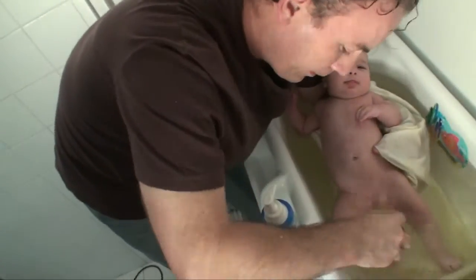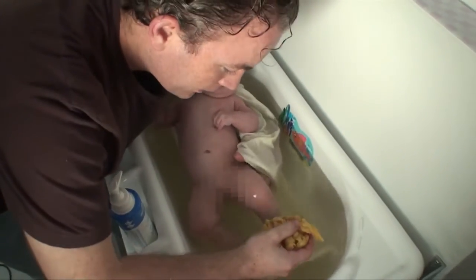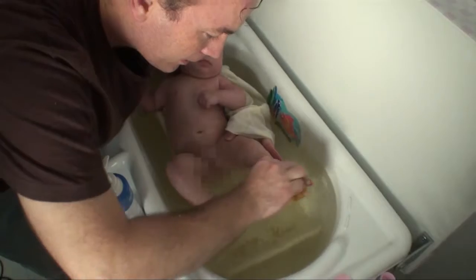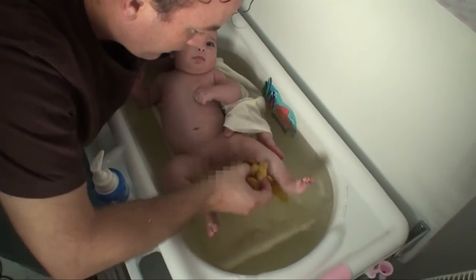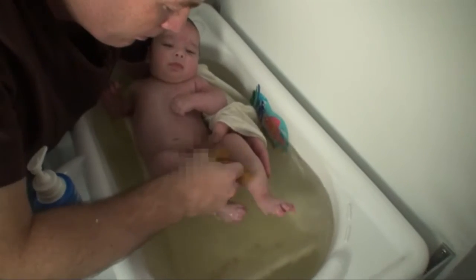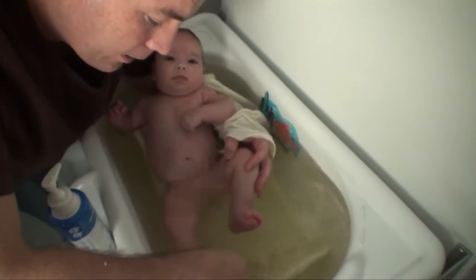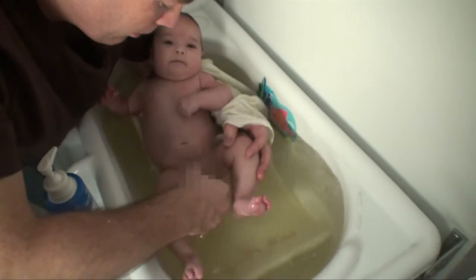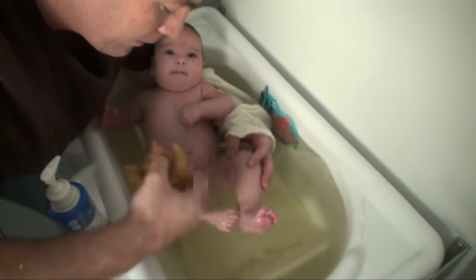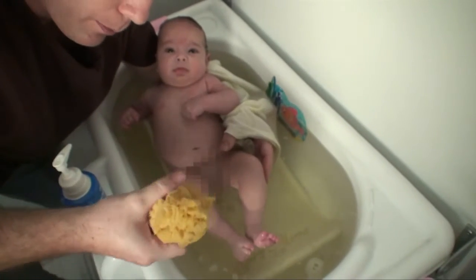You're going to put some soap on the sponge, and normally I start with the bottom and work my way up. Maybe each dad does it differently, but that's how I do it. Just get a nice amount of soap right there. Give me your other foot — thank you, honey. Just work your way up. Good job, good job.